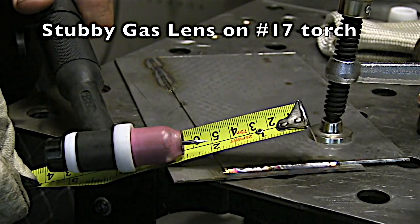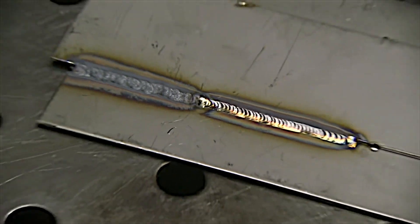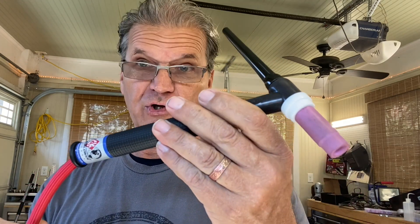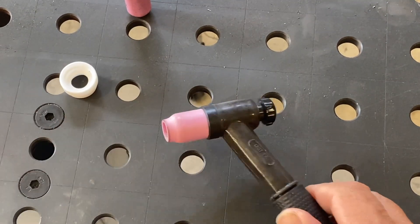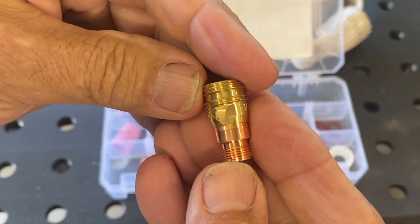I'm going to extend this electrode out a little bit further on a 17 torch. This is a stubby gas lens kit with the same CFH of argon flow, and the puddle is just flowing a lot better. When you're free from oxidation, the puddle flows nicer — takes less heat to flow the puddle, looks nicer. This is a CK-17 flex head, one of my favorite torches, one of the most common torches. The cups and hardware that come with it are okay, but we can do a whole lot better. Isn't that better? Not only does it feel better, in most applications it works better. Let me show you why this is the best stubby gas lens kit on the market.